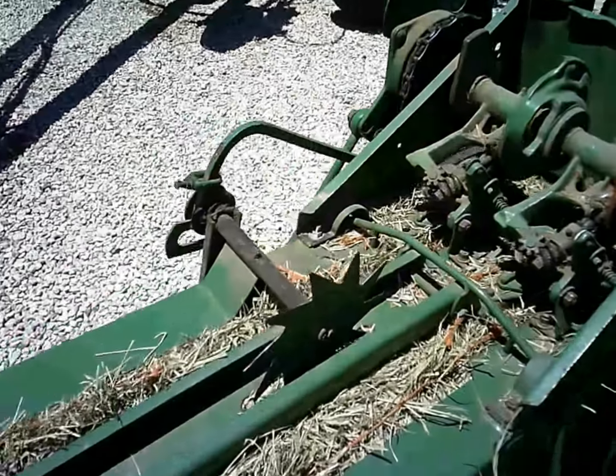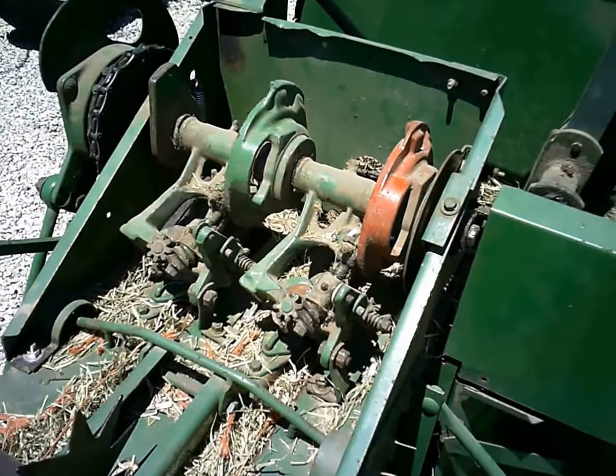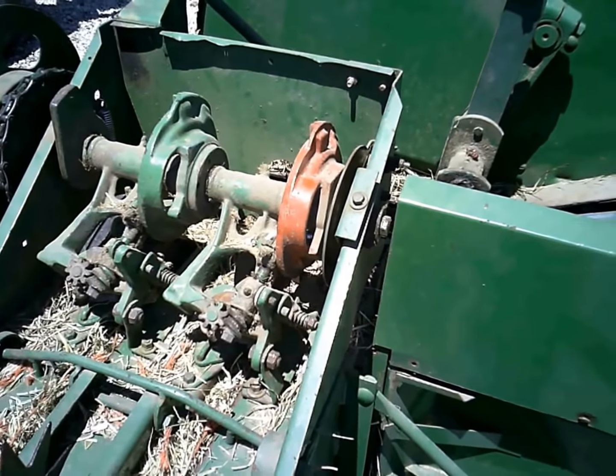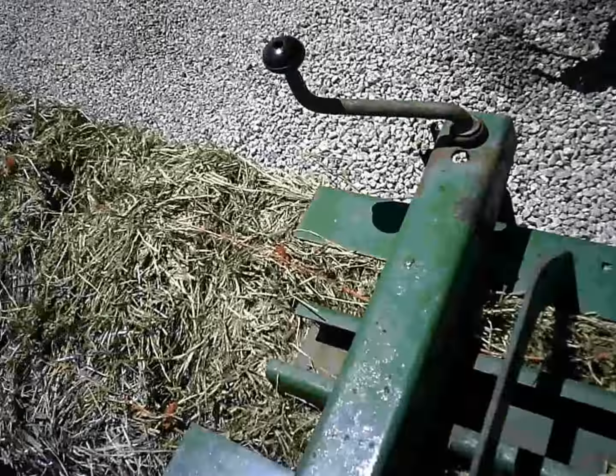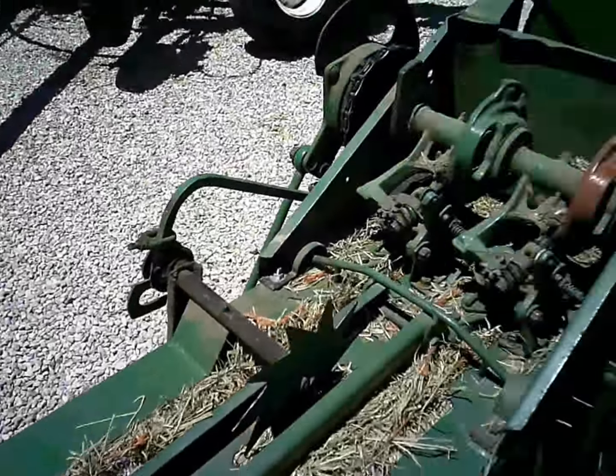This video is probably long enough for me screwing around mindlessly with the knotter. Hopefully the next video will be mowing hay. Thanks for watching.